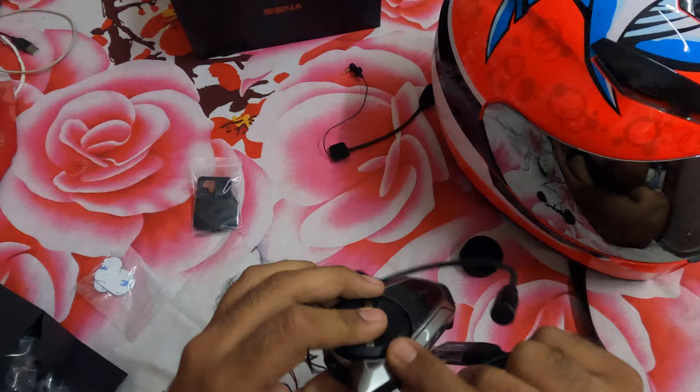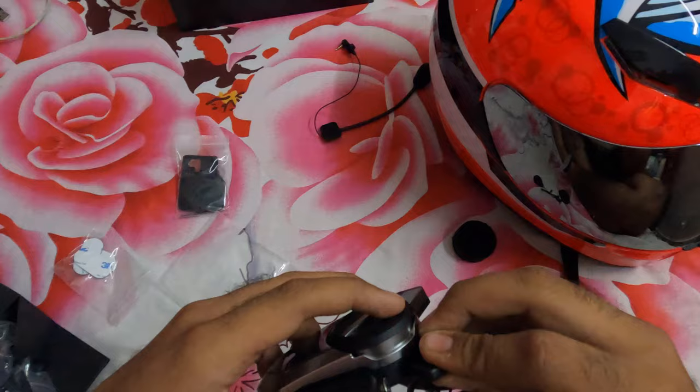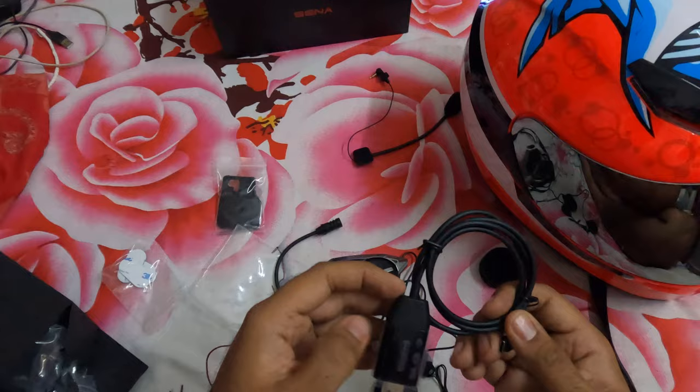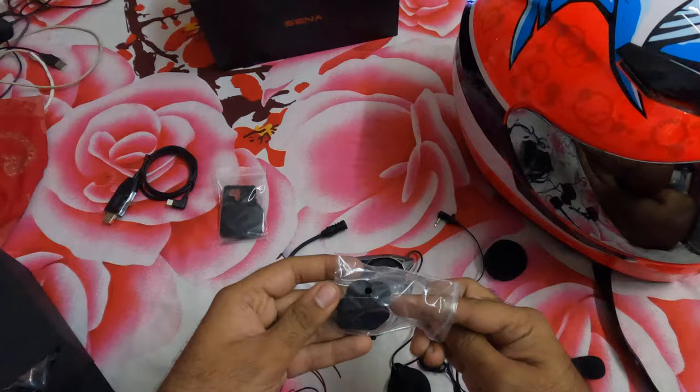That's the charging cable. Let's find out where the charging point is — not here, not here — oh, it's here. That's the static charging point, and it's USB-C. That's perfect. We can keep the cable back in the box for now.